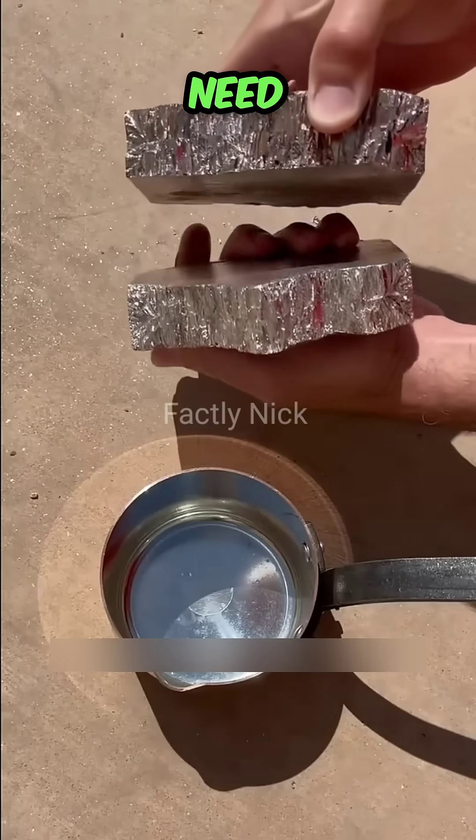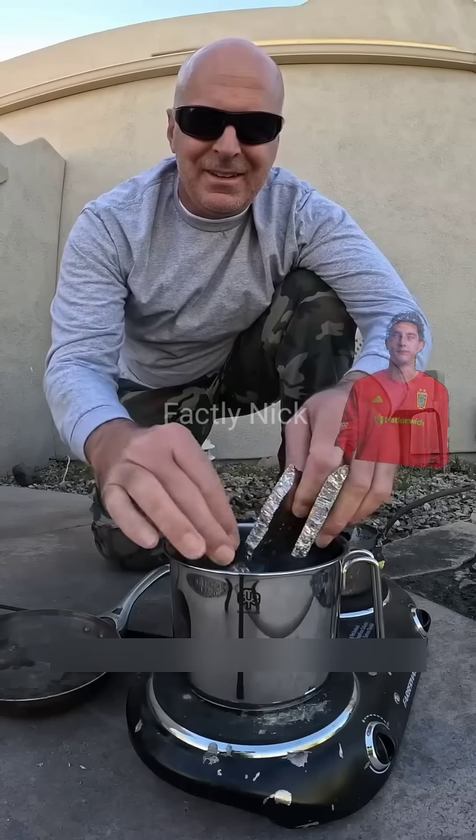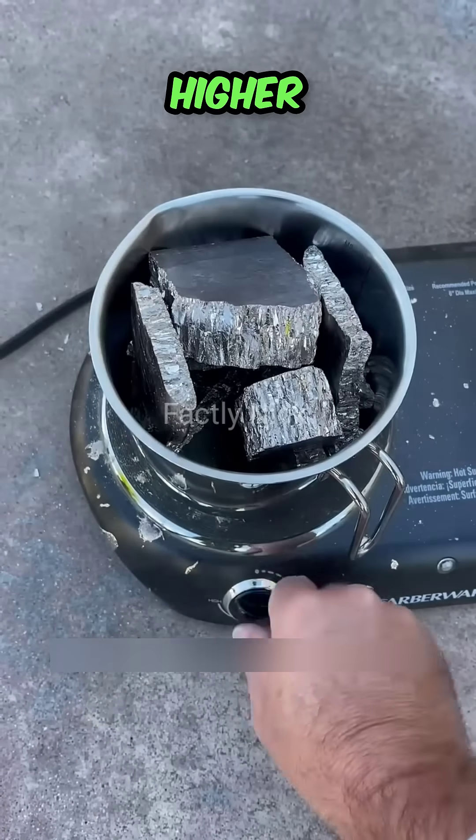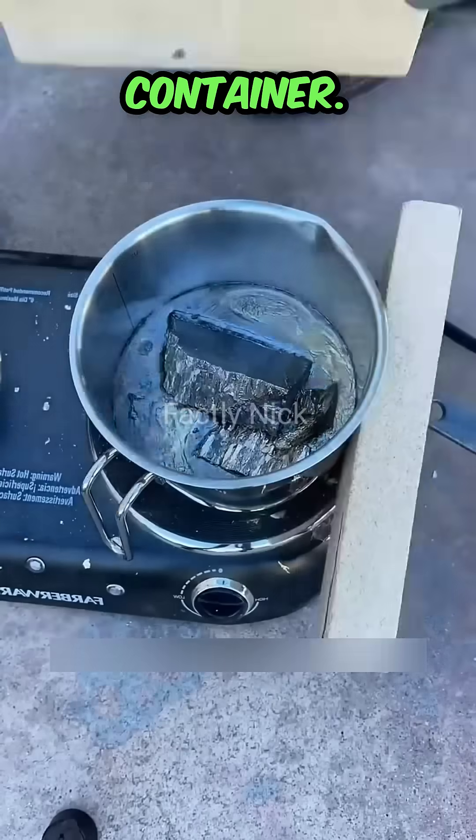First of all, we need to know that bismuth is a radioactive metal element. If you want to cultivate high-quality crystals, you must choose bismuth metal with higher purity. Then put it in a container.